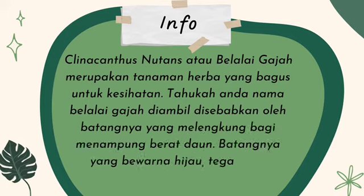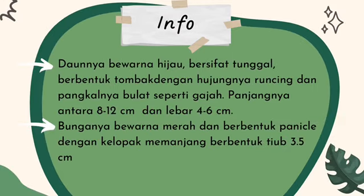Batangnya yang berwarna hijau, tegak dan berbentuk silinder. Daunnya berwarna hijau, bersifat tunggal, berbentuk tombak dengan hujungnya runcing dan pangkalnya bulat seperti gajah. Panjangnya antara 8 hingga 12 cm dan lebarnya 4 hingga 6 cm. Bunganya berwarna merah dan berbentuk pelikal dengan kelompok memanjang berbentuk tiub 35 cm.